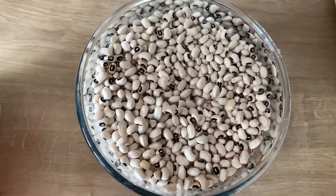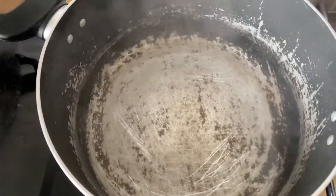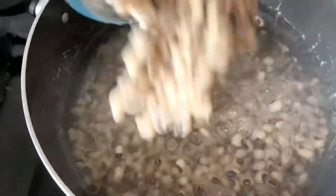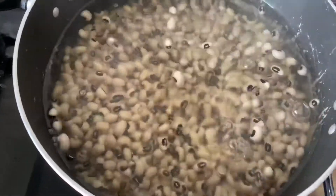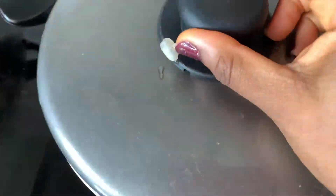For the Ewa Agoyin we use black-eyed peas beans. Because it takes very long to cook, you can soak it for a little while before cooking. I'm going to soak mine for about 30 minutes and then start cooking it. The beans is on now, so we go ahead and start with the sauce.